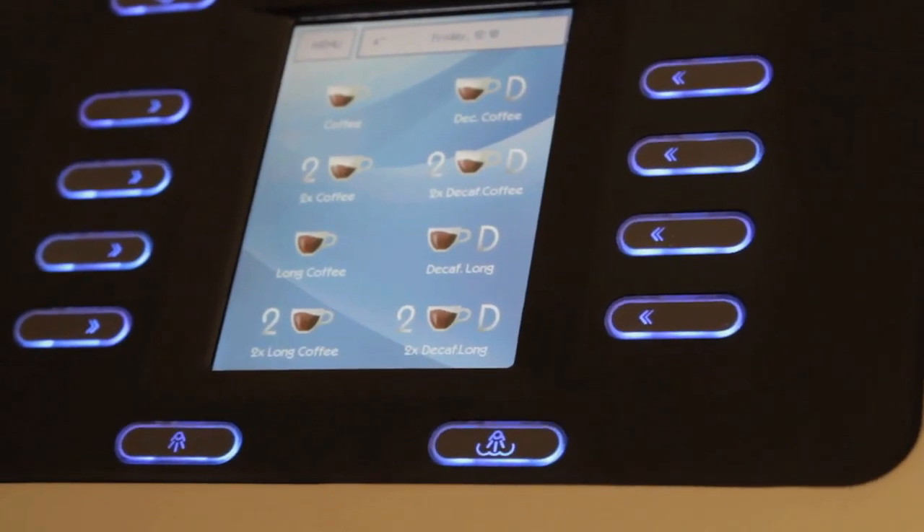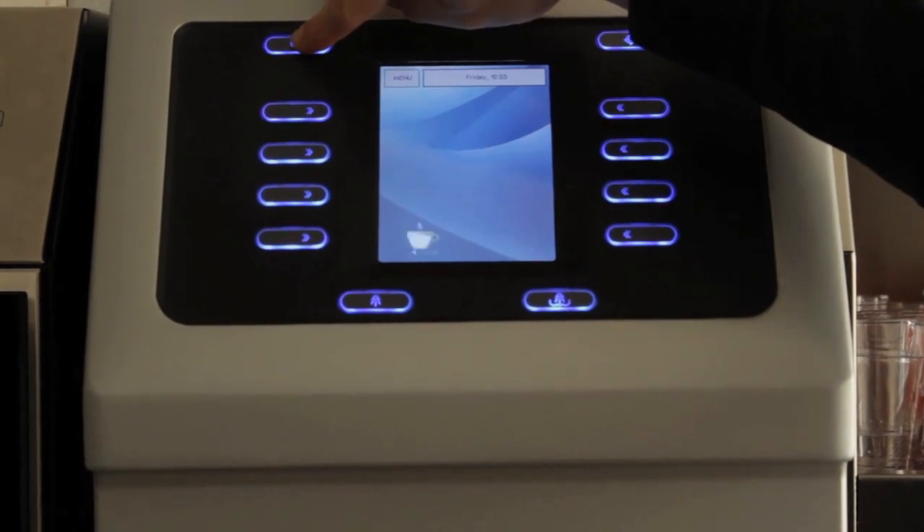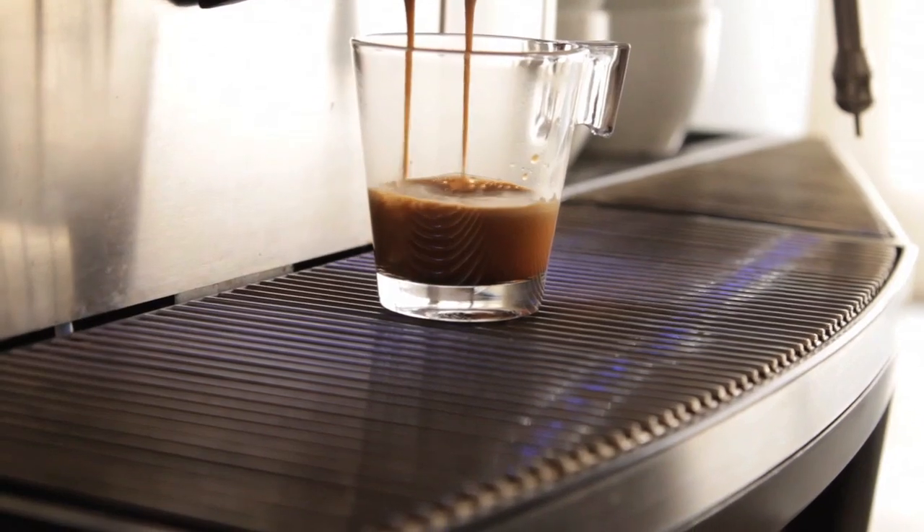The touch screen is also used to access the different program screens, whilst the larger push buttons next to the screen are used for beverage selection.